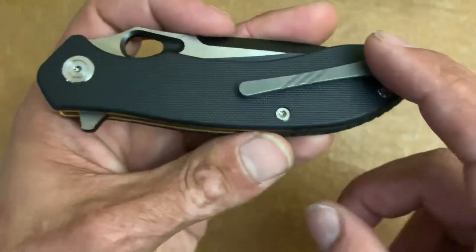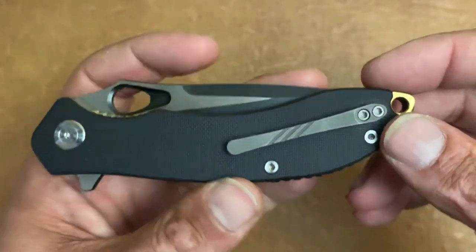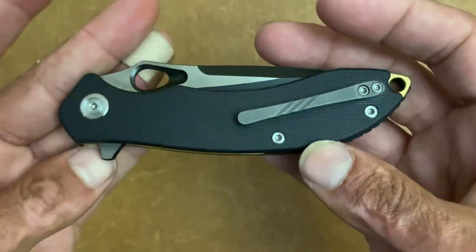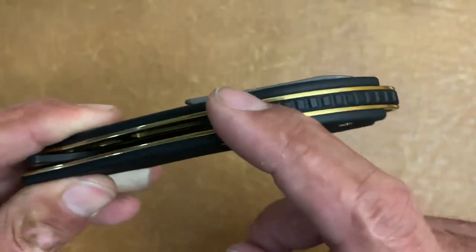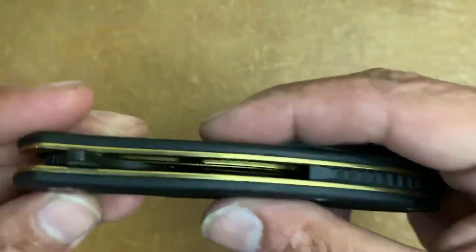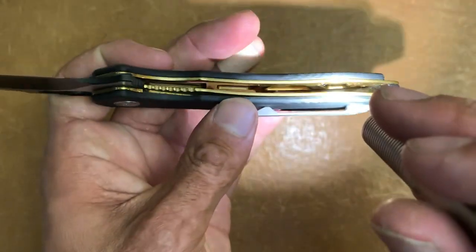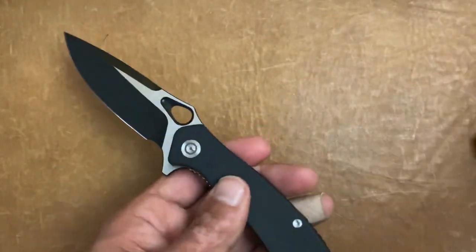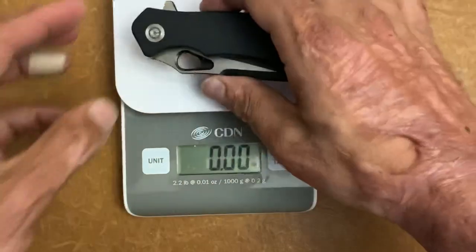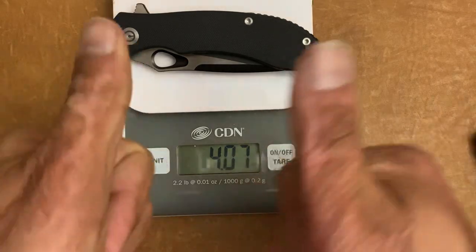You have a 3D milled titanium pocket clip, which is another upgrade from the cheaper Civivi models that came with just a standard steel clip. The knife is tip-up, left or right-hand carry only, so both side options are available. There's a ginormous lanyard hole for lanyard users. Inside you have nice internal milling on top and bottom to reduce weight. Speaking of weight, it comes in at 4.07 ounces — that's about an ounce per inch of blade, and that's a big win.